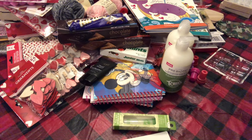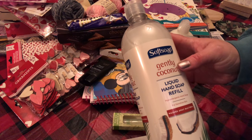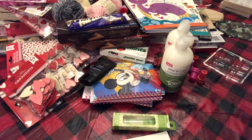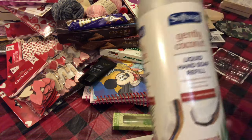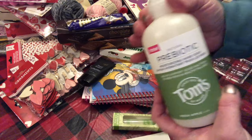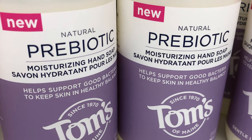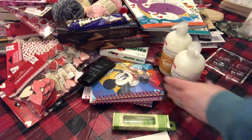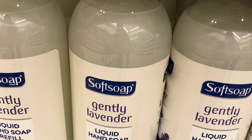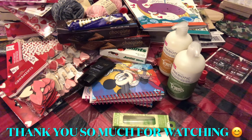I also found this big 32 fluid ounce Softsoap Gently Coconut liquid hand soap refill. When I looked this up it was almost five dollars elsewhere. That smells good — just like coconut. So keep your eyes open for these for a dollar; you cannot beat that. They also had a lavender version, which I didn't pick up since I don't care for lavender.